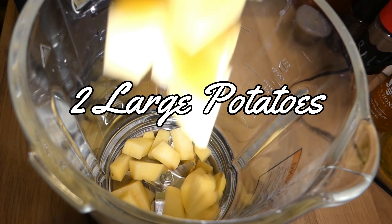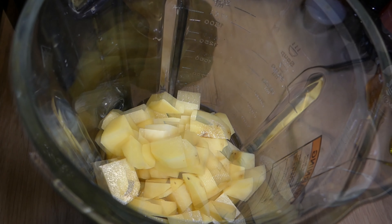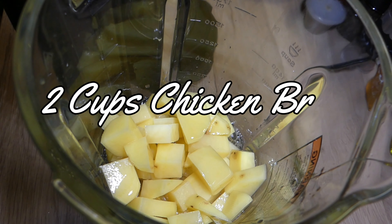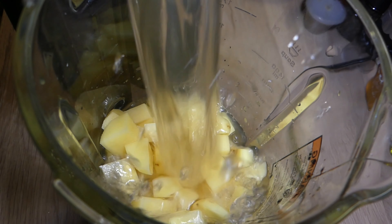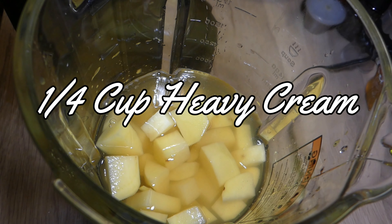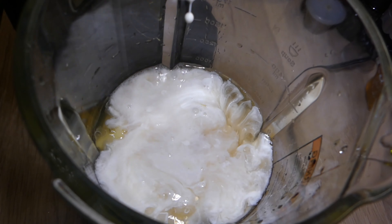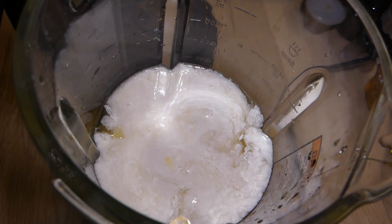We're going to start with two large potatoes in the blender. I'm using yellow potatoes, but you can use whatever potato you prefer — just chopped up into small pieces. Add in two cups of chicken broth. I use low sodium, but you can use whatever you want; I just like to control the sodium in my food. Next, add one fourth cup of heavy cream. You can put in a little more if you want, but you don't want to dump a whole bunch in — one fourth cup is the perfect amount.